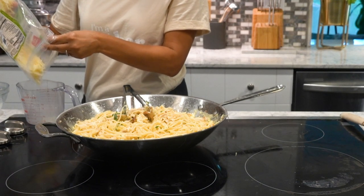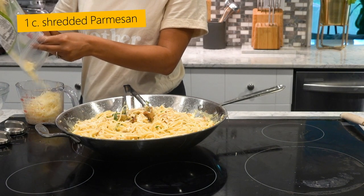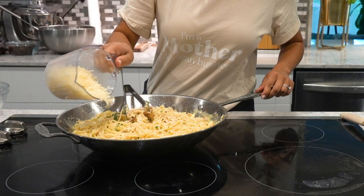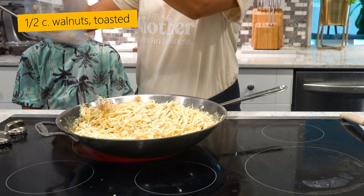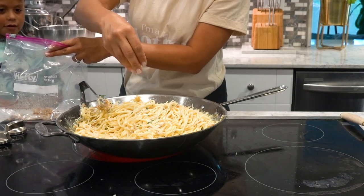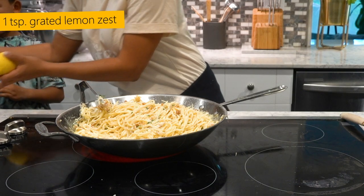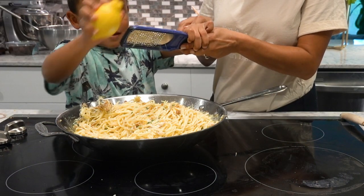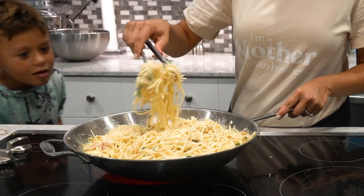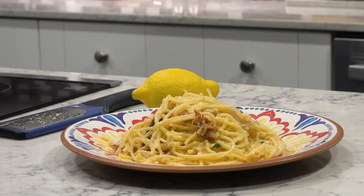Once your pasta is all mixed together with the chicken and everything, you're going to put a cup of shredded Parmesan cheese just right on top — this makes it delicious. We put some walnuts in a Ziploc bag and smashed them really good; this adds a little crunchy taste to it. And then last but not least is the lemon dust. And that's it — that's our family chicken carbonara.